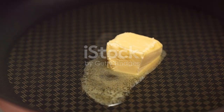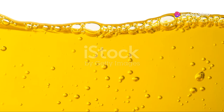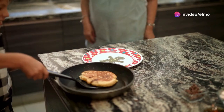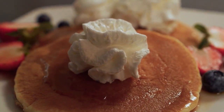Next, heat up your nonstick skillet or griddle over medium heat and lightly grease it. When it's hot enough, pour about a quarter cup of the batter for each pancake. Wait for those telltale bubbles on the surface before you flip them over — that's your secret cue that they're ready to be flipped.